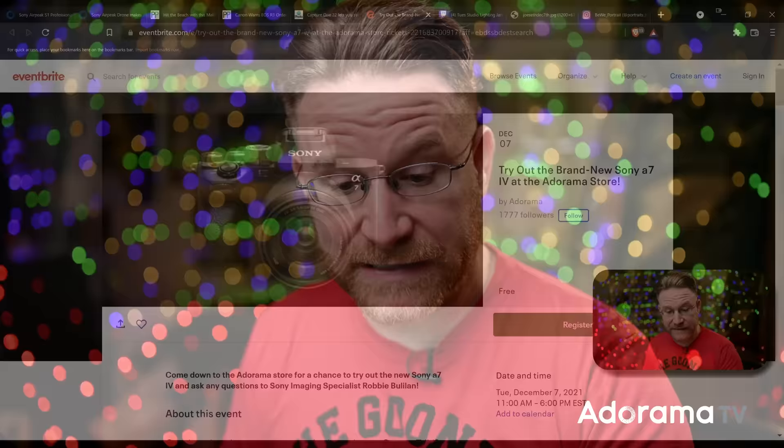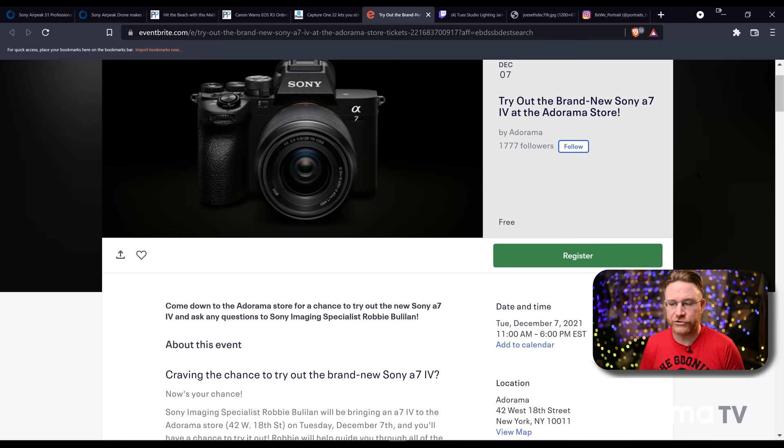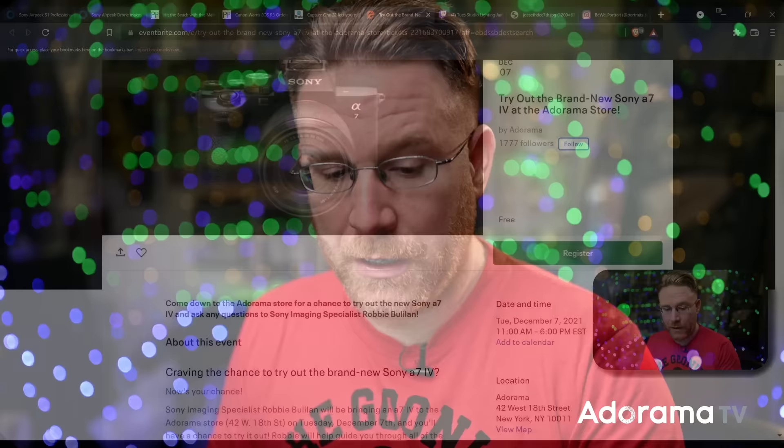If you haven't checked it out, go to adorama.com/42live and keep up on the events. You can watch it back after the fact too, but if you want to ask questions, get in the chat. At the Adorama NYC store at 42 West 18th Street, you can try out the Sony a7 IV — they'll have them in hand for you to check out. Keep a watch on Adorama on Eventbrite: type in Adorama, hit follow, and you can stay up on everything happening at the store, live streams, and outside events. Make sure you get notifications on your phone so you can sign up. You can pop into the store between 11 a.m. and 6 p.m. and they'll be there with a few bodies for you to check out.